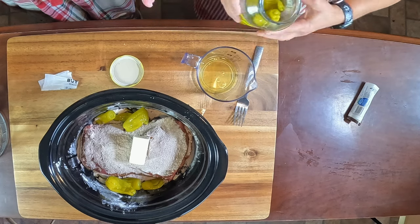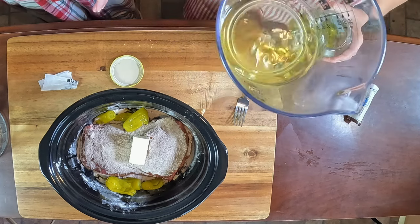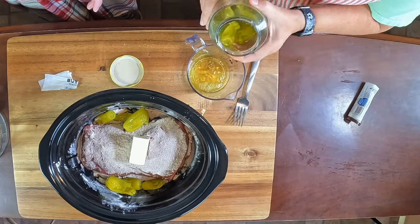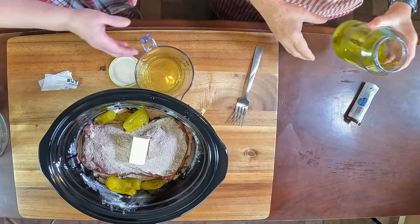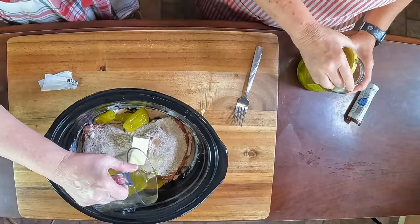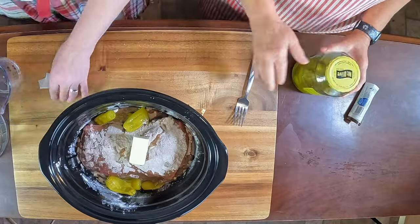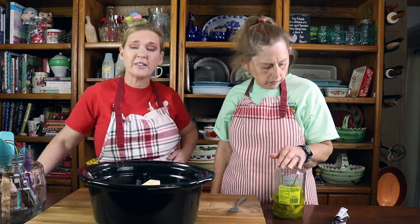You can get all of this from your grocery store — nothing complicated about where to find it. We're going to pour the juice over top, then pop it in our crockpot on high for six to seven hours. I'm actually going to program it for seven just to make sure we are totally tender. At the six-hour mark we will check it to make sure it's not getting overcooked. Just follow along because it's going to be good, y'all.